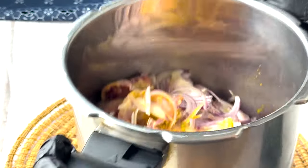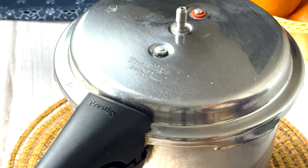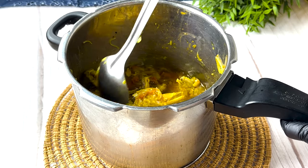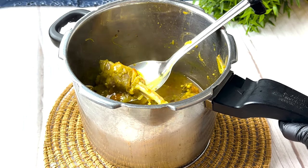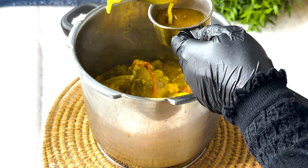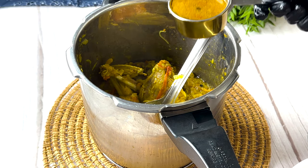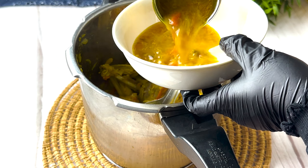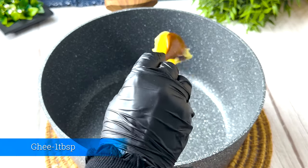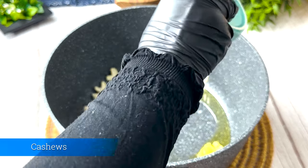Let's add the rice and mix. We will mix it up and add rice to the chicken. Add 1 cup of chicken masala. Add rice to the pan and put it in the pan.